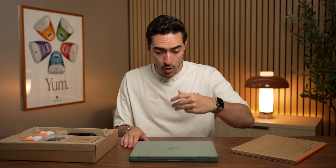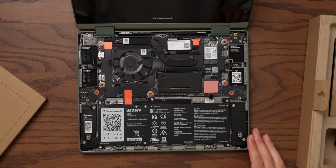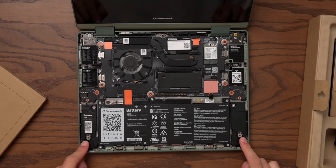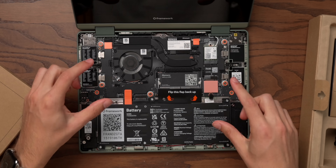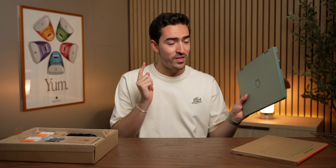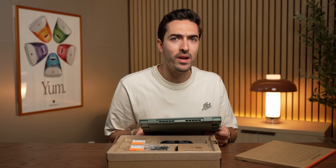Normally when you're unboxing a laptop you open it up and turn it on, but Framework does things differently because the thing has to be built first. I love this little protective cover and look at all of this modularity. The speakers can be easily removed with a couple of screws. Here's where our single channel memory will go, storage down here, replaceable Wi-Fi and Bluetooth card, and just four or five screws to get our logic board out. Framework is basically the anti-MacBook and I love this approach to building a device.